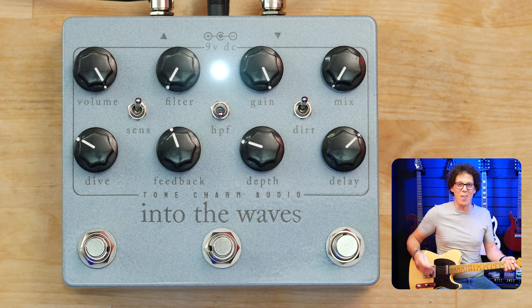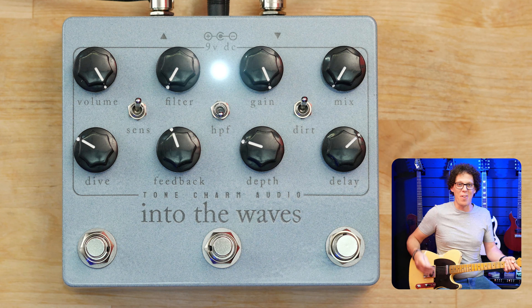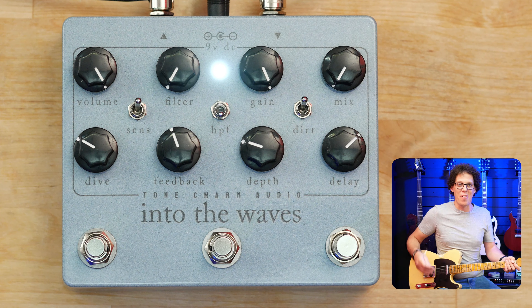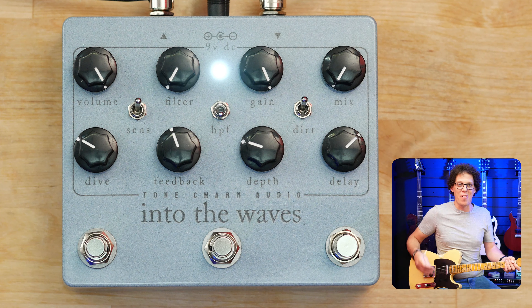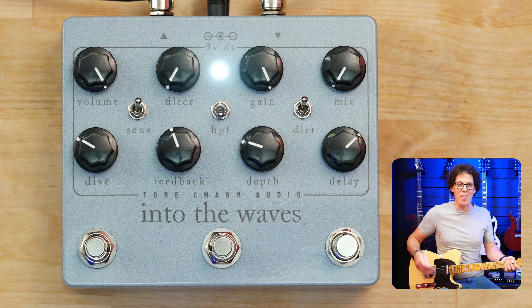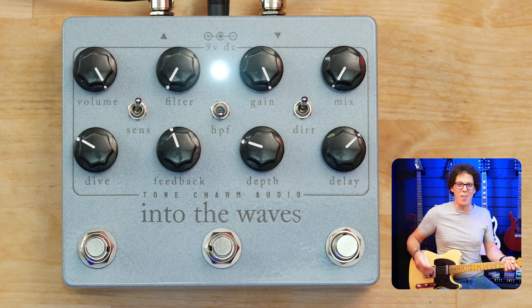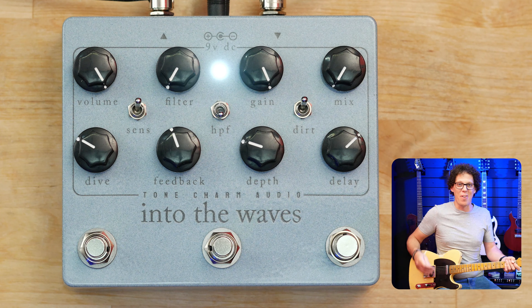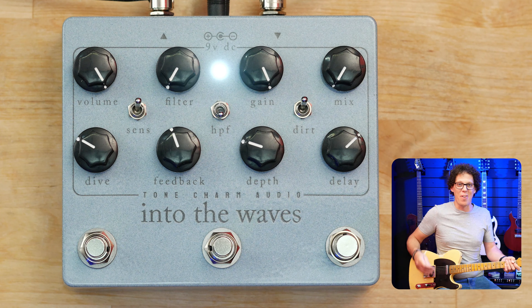Let's review the pedal. The Into the Waves delay distortion modulation machine — I'm going to review it as I open it up. There's a lot on offer here and I think the majority of the value lies in how creative the player is. I love just the distortion; the delay on its own with the modulation is very, very useful. But the main attraction is when you use all of those in combination. Yes, you could just use it as a drive or a clean delay, but there are other pedals that do just that. This, however, is a little box of creativity waiting to be opened.